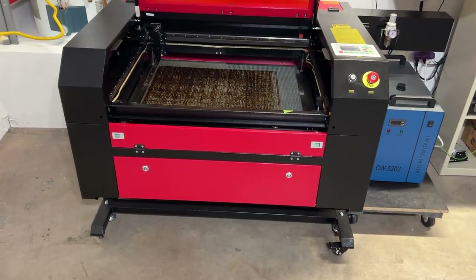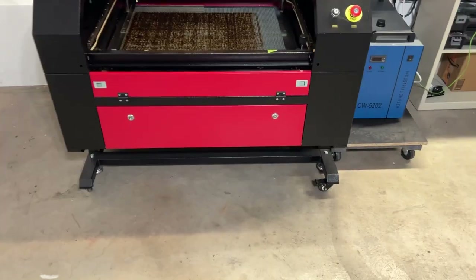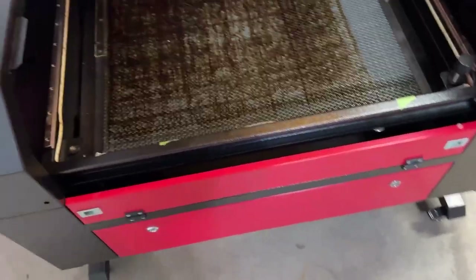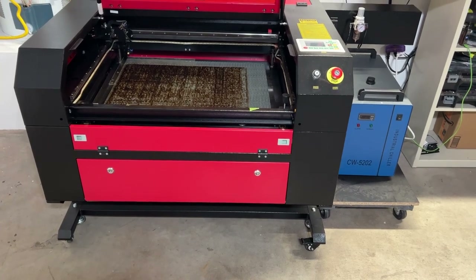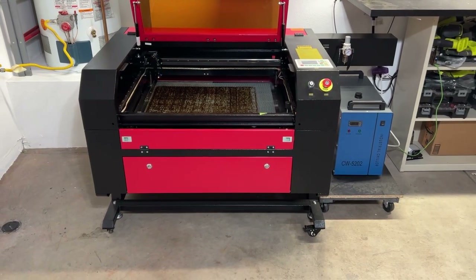I mentioned before in previous videos that I wanted to take a stab at raising the platform of this device. I'm sure you've all seen how it comes on these little stands, which is just not good enough for me because I'm six foot two and I'm bending at the knees just to get in here — trying not to mess my back up anymore. So I'm going to start a probably series of what I'm doing to raise and modify it further. Let's see how it goes.